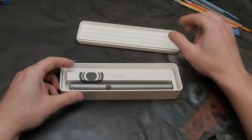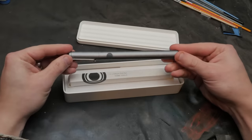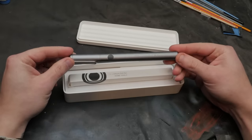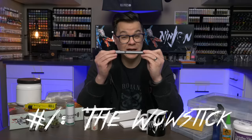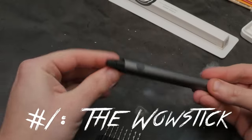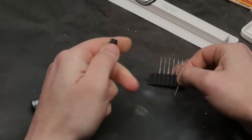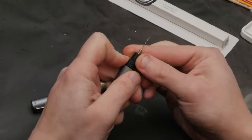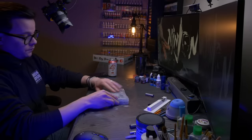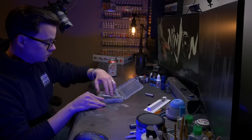Inside this box is what looks to be a pen. I ordered this on Kickstarter about a year ago and I've been using it basically nonstop ever since. This thing is called the Wow Stick — it's an electric pen drill. It's common to use a hobby vise to drill holes in our models to either pin them together, pin them to the base, or drill out the barrels of our guns. But what makes this thing great is it's a high torque, low speed drill with a wide variety of bits.